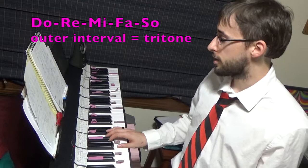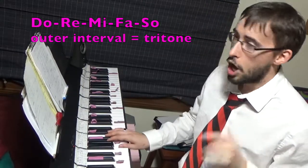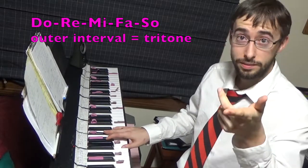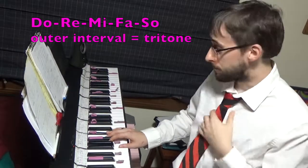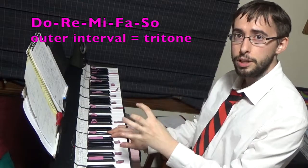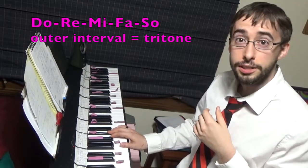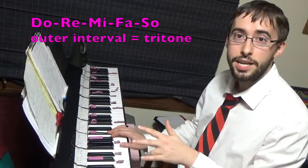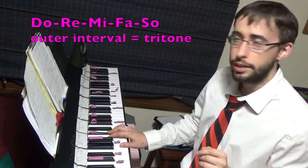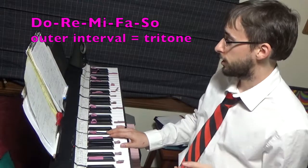Basically, I'm dividing the tritone from 12-tone equal temperament into equal whole and half steps so that I can get there. Our normal one goes Do, Re, Mi, Fa, Sol. Now let's see how I do on this one. If I wanted to sing it so there's a tritone on the outside, I could sing Do, Re, Mi, Fa, Sol — something like that. And then of course you're checking with the piano. So that's the part where 12-equal comes in.